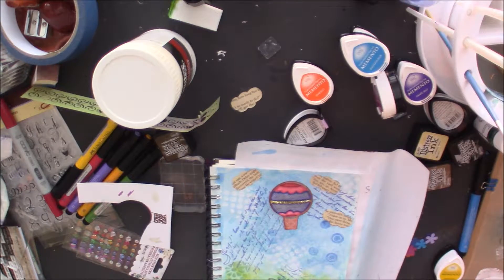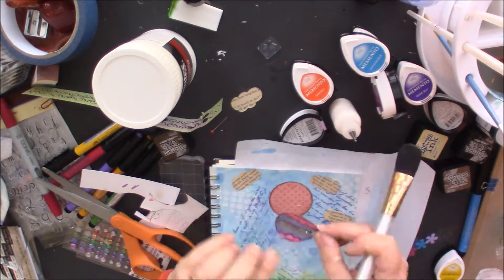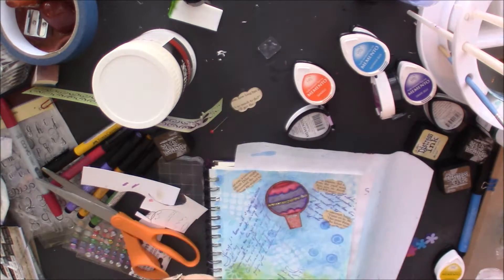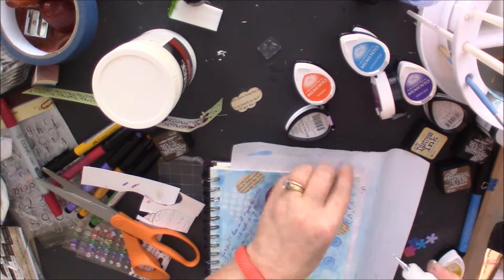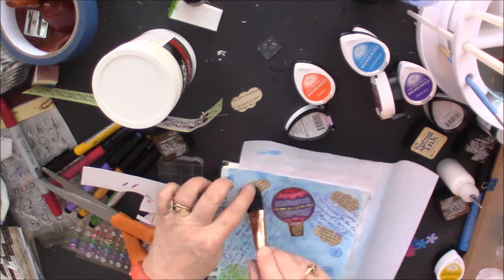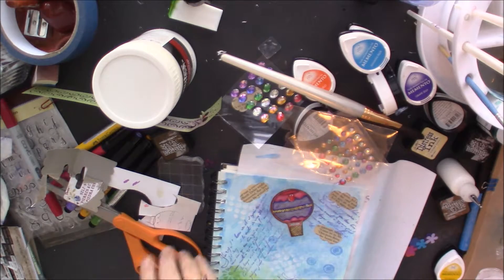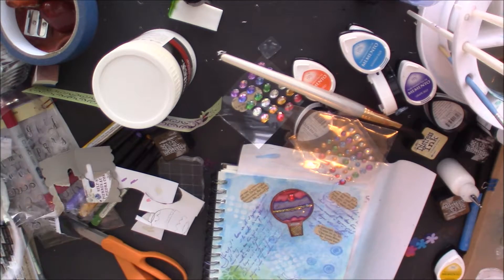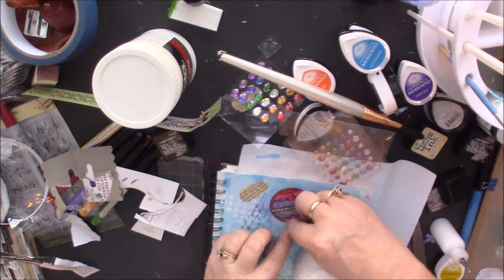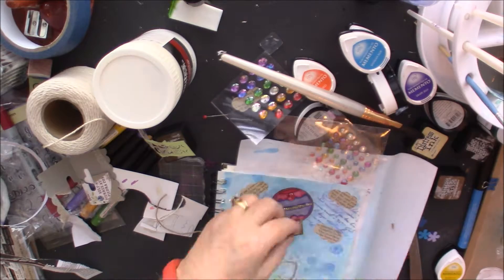Here I'm putting the hot air balloon together and just going over the edges with the distressed ink, then gluing it down with matte medium. The clouds I also cut out with the die cutter — they came with the stamp set — and I'm using matte medium on those too. I got these little jeweled sequin-looking things and put one in the middle — I thought that looked cute. For the rope, I used cotton at first but didn't like it, then went with hemp and glued it down with matte medium.